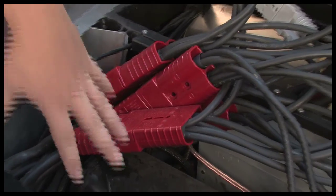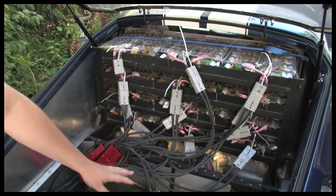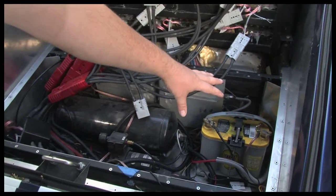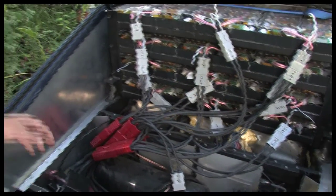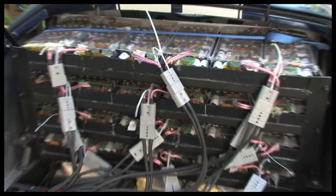Everything in here is power distribution, then we have the air tank system for the air shocks, a standard car battery, a 600-watt stereo, and lights plus hookup for a trailer. Lithium batteries are so powerful you can drive it to the track and don't necessarily have to charge between runs.